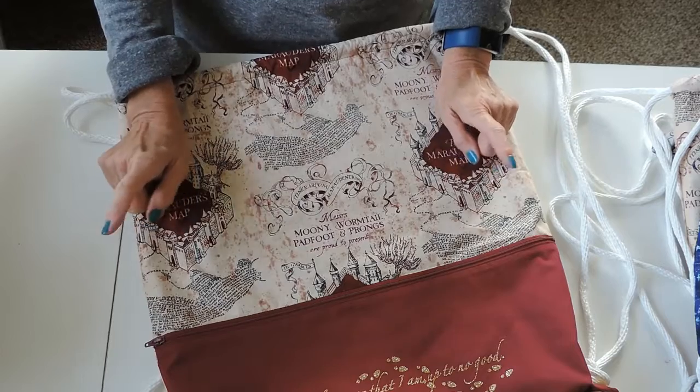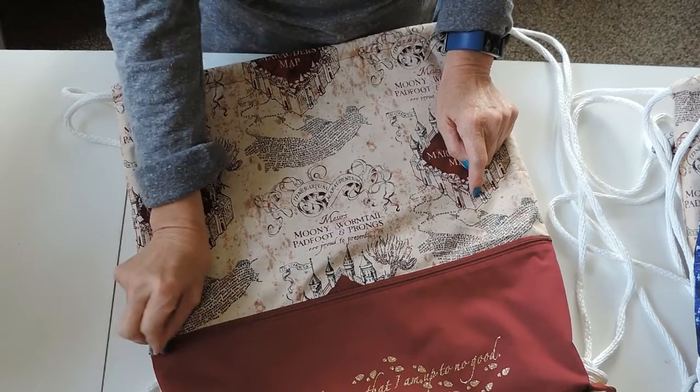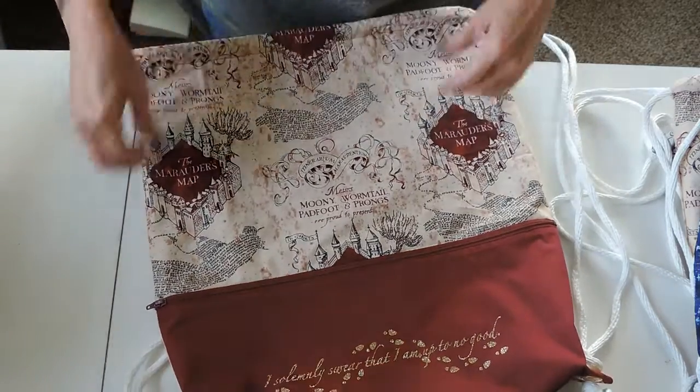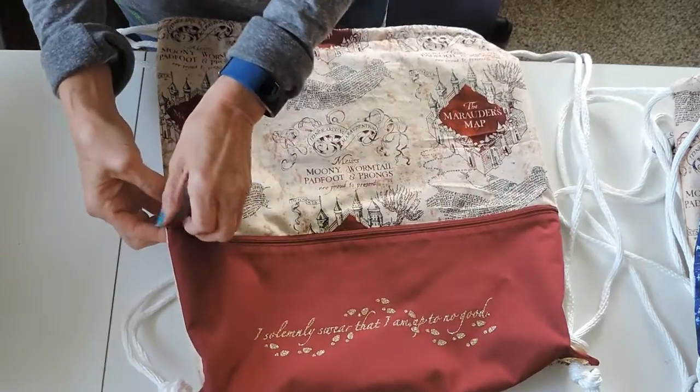They're just great for any Harry Potter or Star Wars fan, because I made a couple Star Wars ones also. So let me just show you some of the other features of these bags.